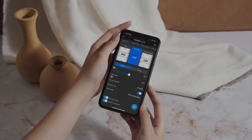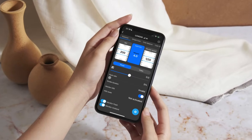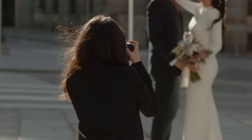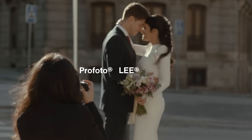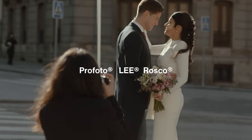Instead of trial and error, you get real-time data to accurately adjust the settings before you shoot. In situations with challenging light, you can measure your sources separately to know how to white balance or filter using color correction gels. Filter libraries from Profoto, Leet, and Roscoe are included to help you choose the right color gels, an added benefit of the device.